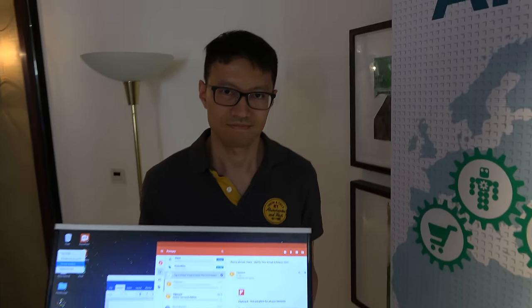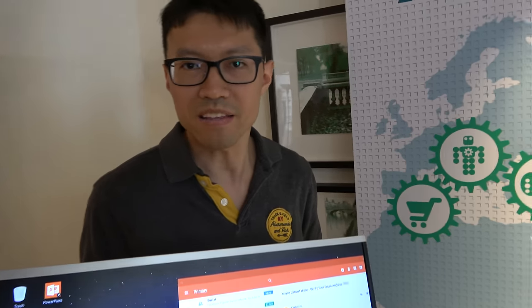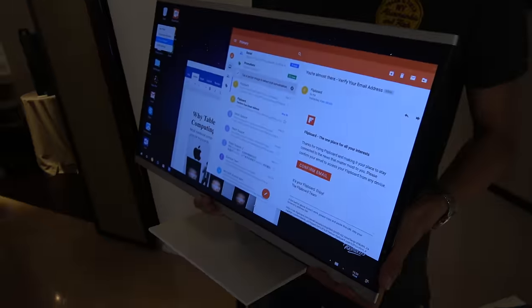We're here at the farm booth. I'm Ben, one of the co-founders of Jide Technologies. We are a startup based in Beijing, and we make this awesome Remix OS.